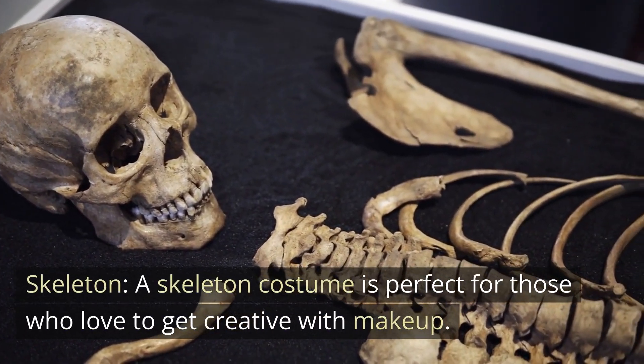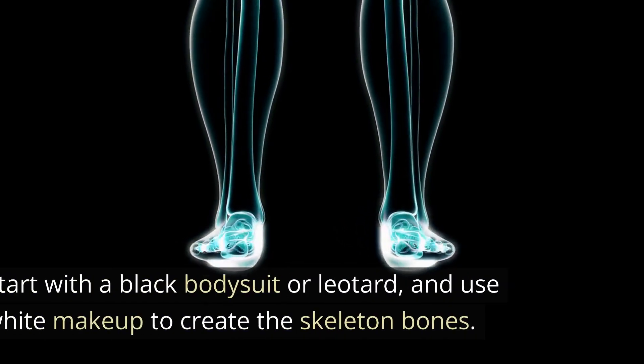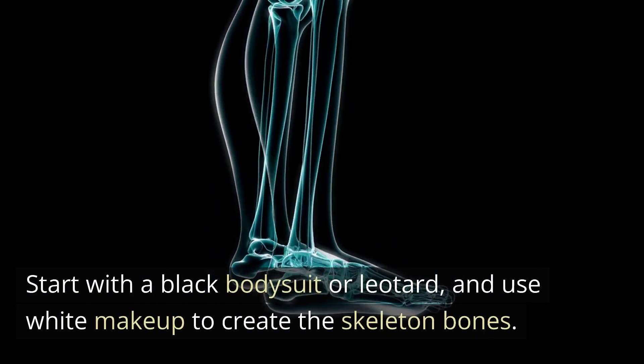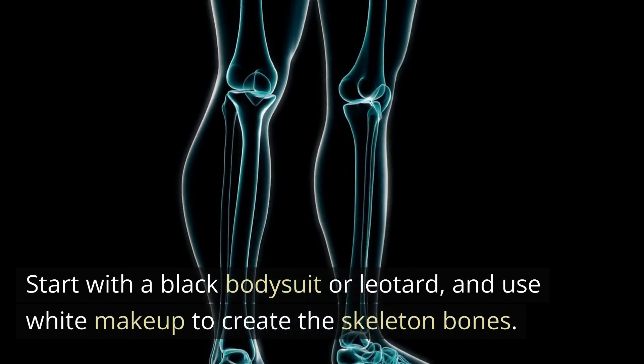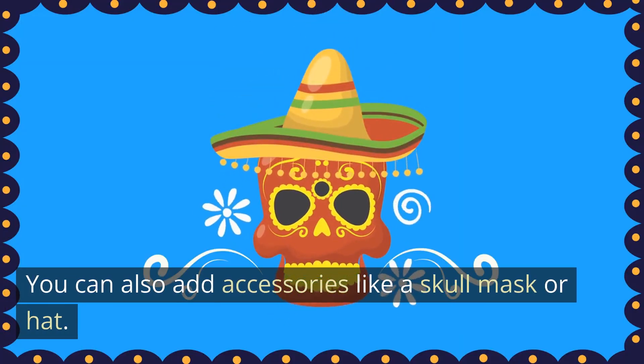Skeleton. A skeleton costume is perfect for those who love to get creative with makeup. Start with a black bodysuit or leotard, and use white makeup to create the skeleton bones. You can also add accessories like a skull mask or hat.